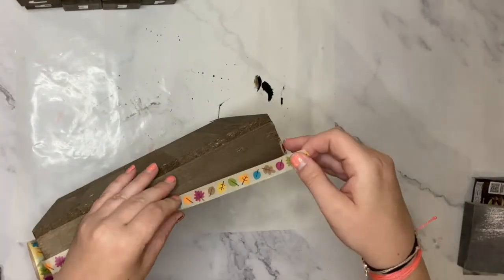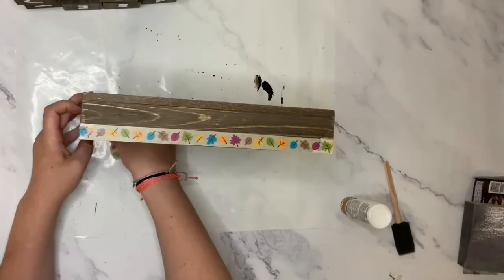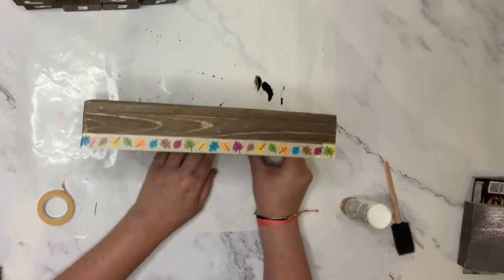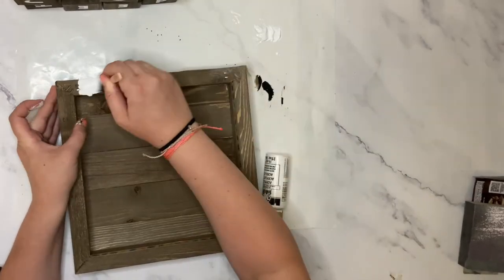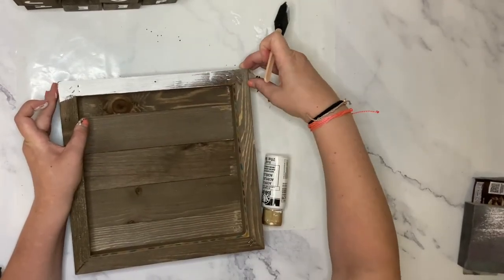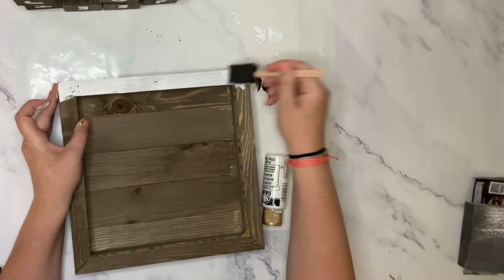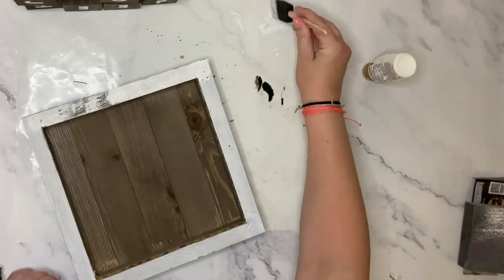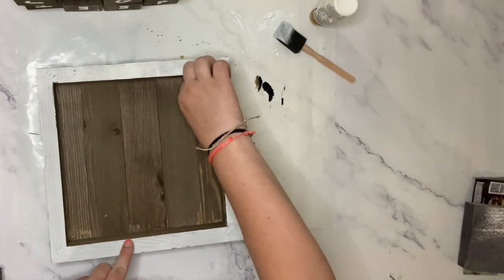Next, I'm going to paint the frame on the tray, so I'm using some washi tape or painters tape to tape off all sides, the inside as well. Once it's completely taped off, I'm using titanium white acrylic paint by FolkArt to paint the outside frame of the tray. Once the paint is dry, gently remove the painters tape from around the edges.